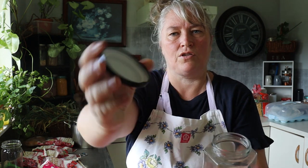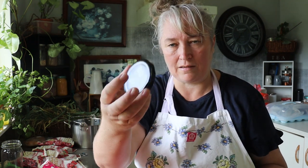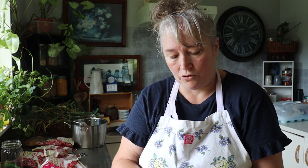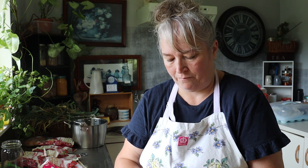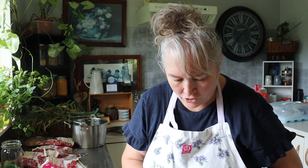I also bought some lug lid jars with just a normal lug lid, so I'm going to use those as well. It's perfectly fine to use these lids. Some countries tell you not to, but over here we've been using these types of lids for decades with no problems. And this is a water bath recipe so it's not a pressure can. I'd rather over-cater than under, so I'll chuck another couple of jars in just in case.